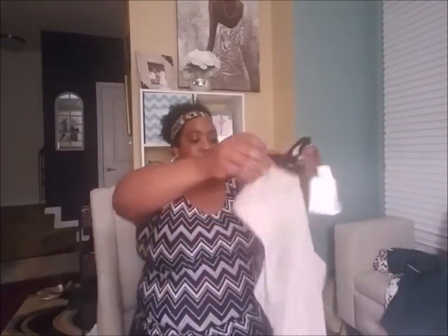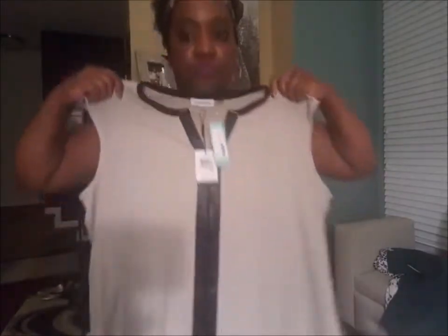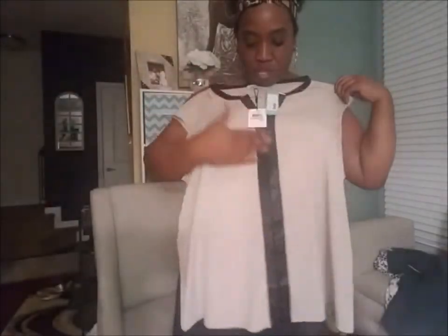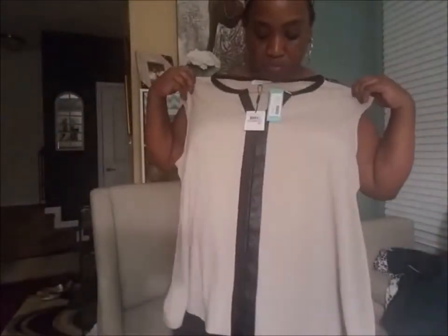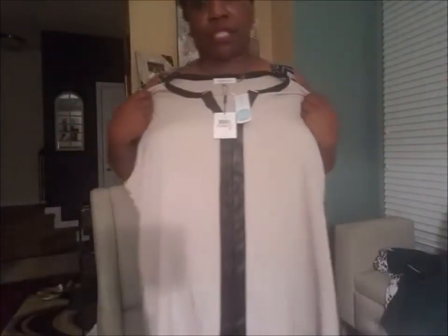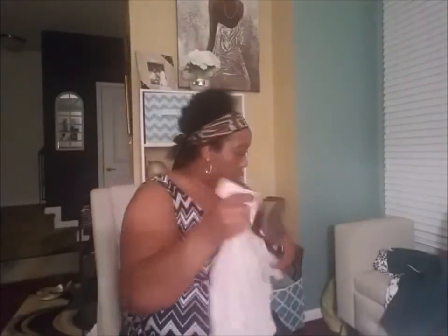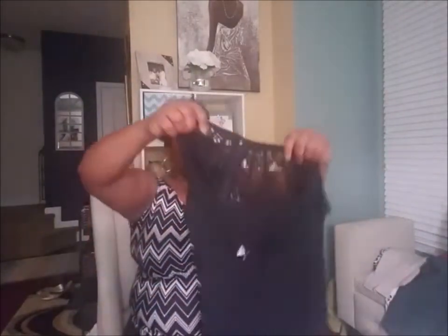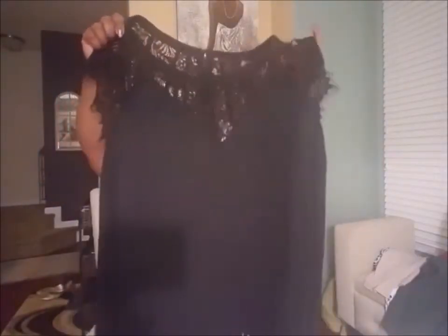Number four. Oh, this Calvin Klein top is nice. Look at that. With the leather detailing in the front. I was kind of hoping for a leather jacket, but I probably should have specified. Next time I'll specify one in there. But at least she listened — she read my notes. And then last but not least, I do like this top. This is a really cute black top. I think I've seen some people with this in other unboxings.